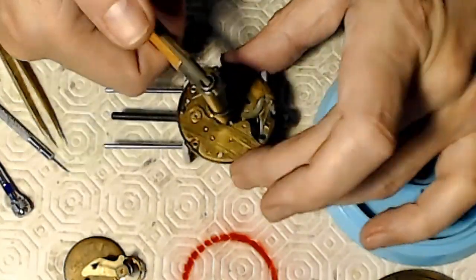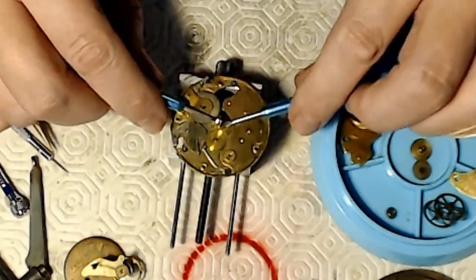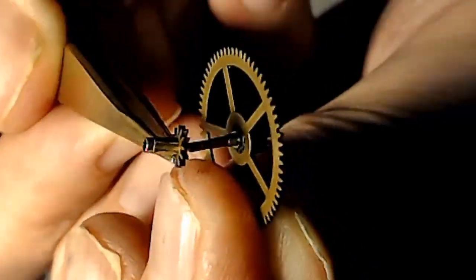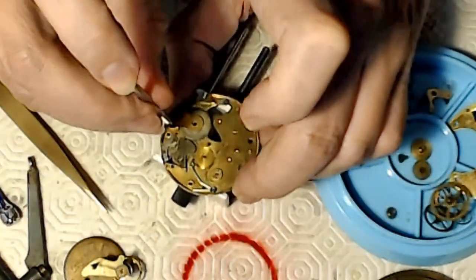I use a special tool to help loosen that cannon pinion — it pulls up on the cannon pinion and pushes down on the main plate. Then I use some hand levers to loosen that up again. There's a nice picture of the cannon pinion and my knuckles. It fits onto the main wheel and grabs it basically with friction.